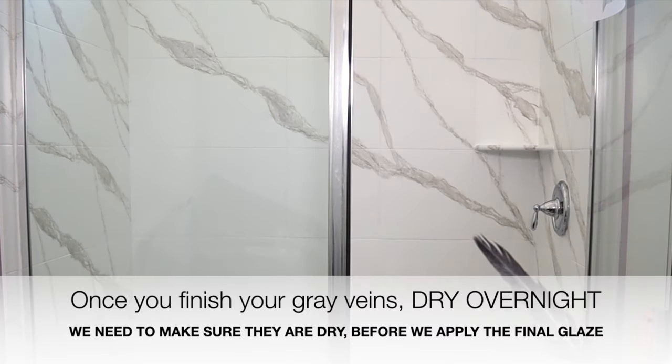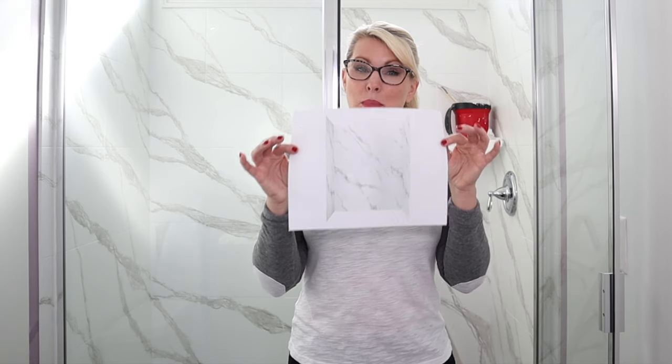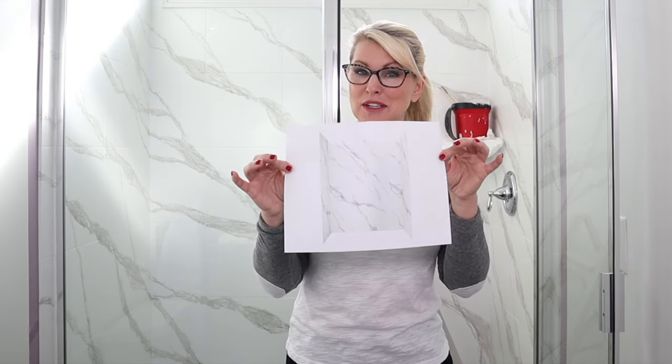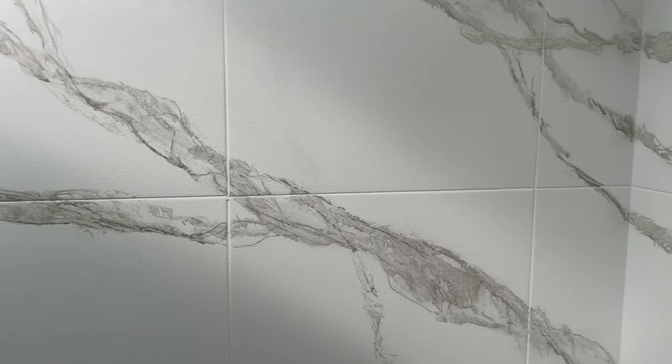We're going to let our marble veins dry overnight to make sure they're good and secure before we apply the final layer of glaze. Good morning! When you went and looked at your bathroom this morning were you like, wow, I can't believe I did that? That's exactly how I felt — really happy because it mimics my inspiration shower that I wanted to create the marbling effect for. You might have done something a little bit smaller than I did, but I was looking for bold and dramatic and that's exactly what I got.